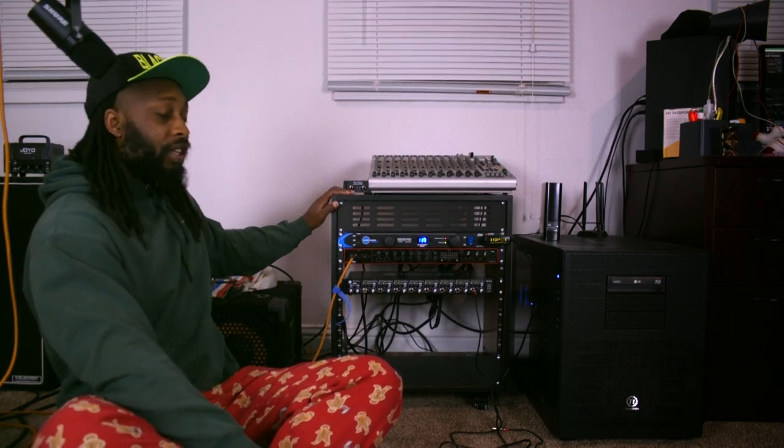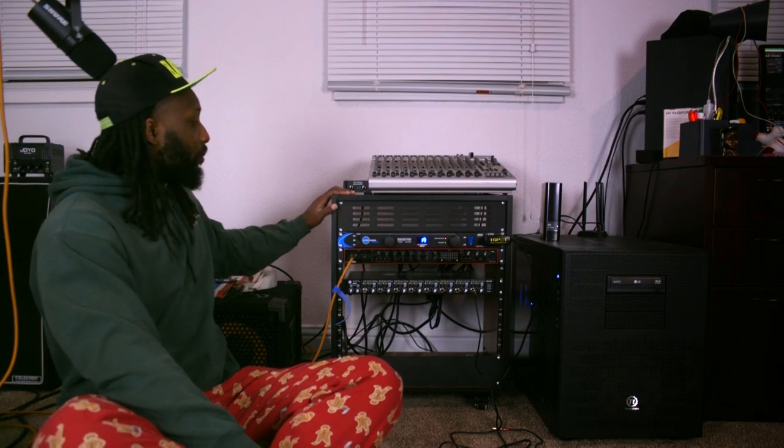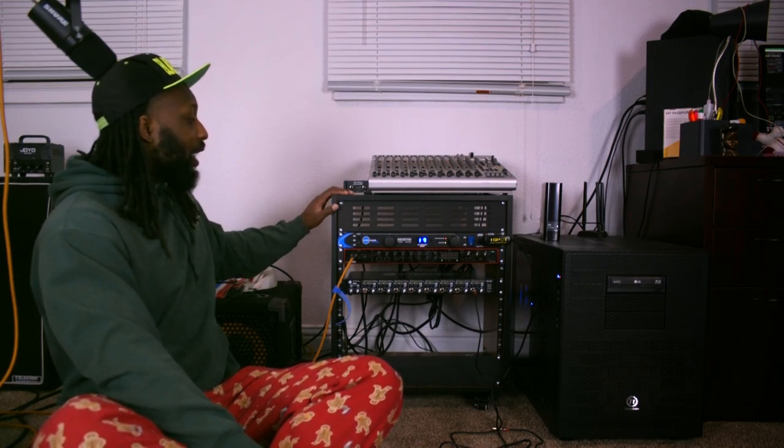Alright guys, today we are going to talk about this bad boy right here. This is my studio rack. It's from Soundtown — it's a 12-unit studio rack that I ordered off Amazon, built myself, and it holds my studio equipment.